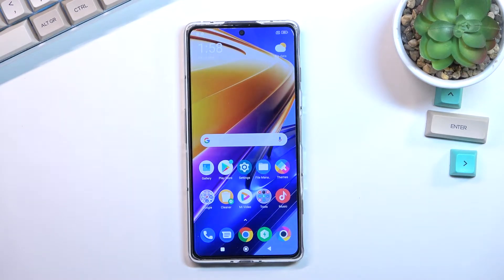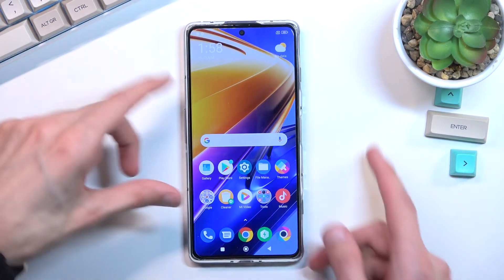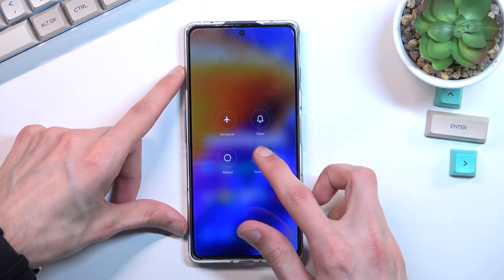Welcome and follow me as I look at the POCO F4 GT. Today I'll show you how we can put this device into safe mode. To get started, you'll want to hold your power key, select power off, and when the device turns off,